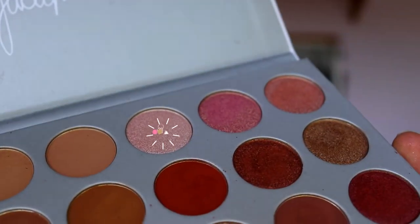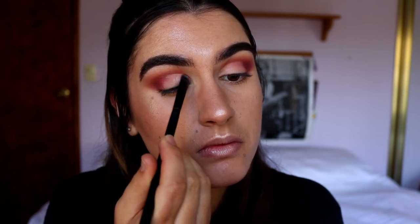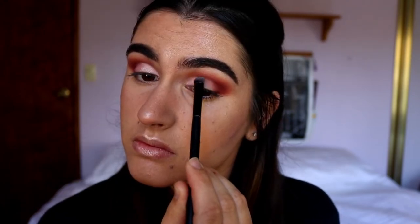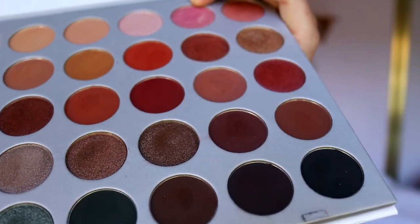I'm going to take Brilliance from the Aspen Ovard palette and mix it in with Sissy from the Jaclyn Hill palette — so using two shades together. Next, to deepen up the outer corner and crease, I'm going to take Chip from the Jaclyn Hill palette.